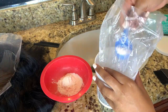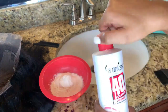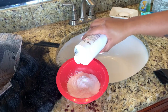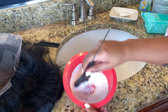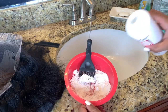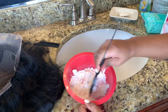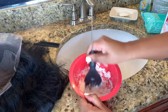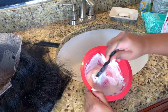This bleach comes with a scoop and I like to use two scoops — I find that's the perfect amount for my 13 by 4 frontal wigs. Then I'm taking the developer and applying a small amount at a time, not too much, because you want the consistency to be really thick — kind of like sour cream. If you add too much developer and it becomes watery, you can add more bleach to balance it out and make it thicker.